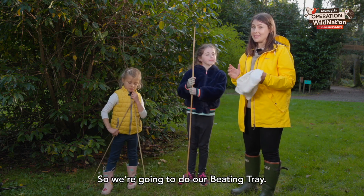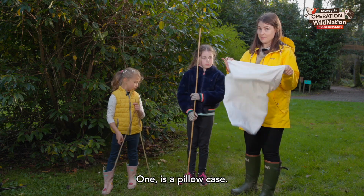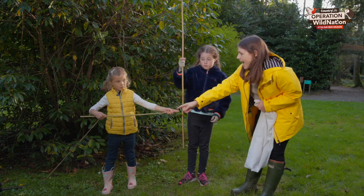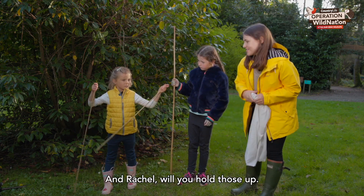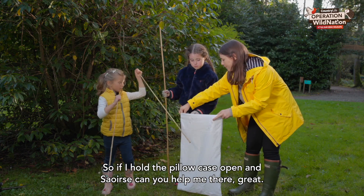We're going to do our beating tray, and to make it we just need a few things that you might have lying around the house. One is a pillowcase, two we have a large stick — Rachel can you hold those up? — and three we've got some medium-sized sticks.